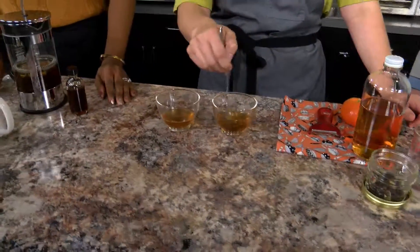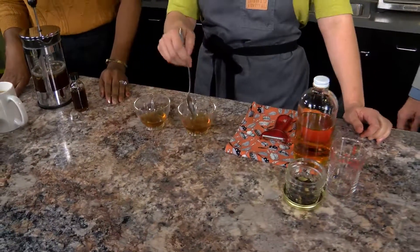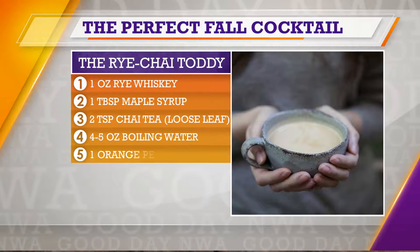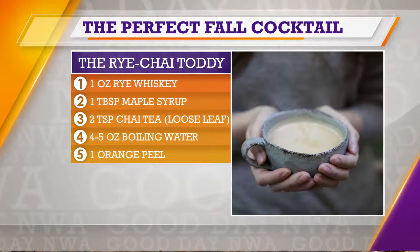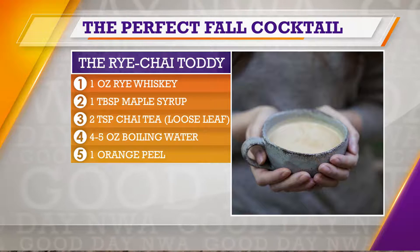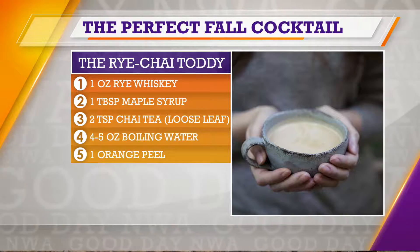We also have a sweet little treat to pair with it today — kind of a dessert spin on your classic pumpkin muffins that you see oh so frequently. The key to this, folks, is to make sure you have this addition of the orange peel, because we are actually going to have a lot of aromatics coming from it.